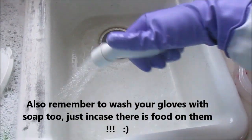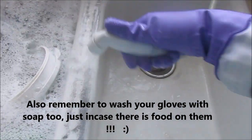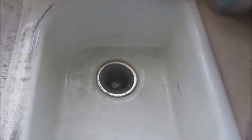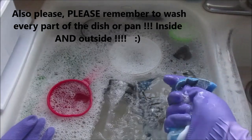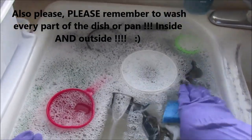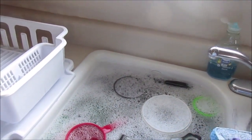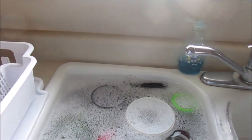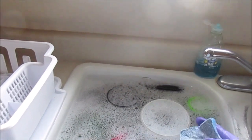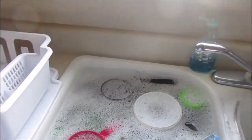I do a quick rinse of that side and now it's ready to go. I add soap to my sponge and add more whenever needed. Remember the science behind soap: it's designed to capture dirt and germs in the bubbles, and then the water washes the bubbles and soap away. If you don't have soap and bubbles, it's not capturing and removing the stuff.